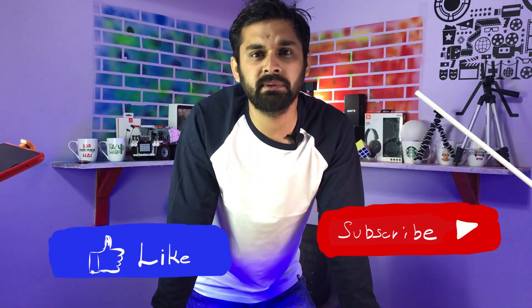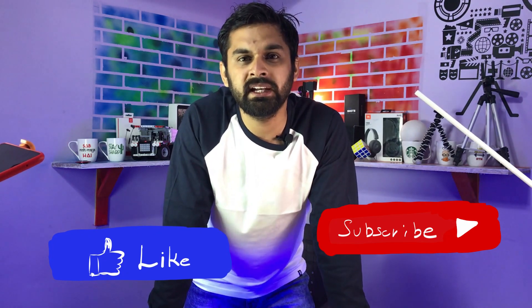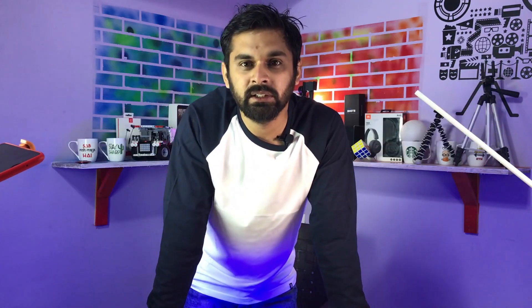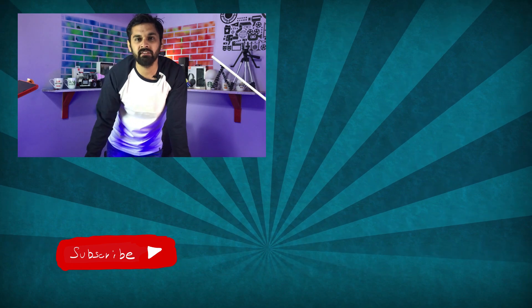I hope you like this video. If you like this video, please give me a like. If you haven't subscribed to my channel, then subscribe because I have tech-related videos weekly. Thank you guys for watching my channel. Have a great day guys, bye!